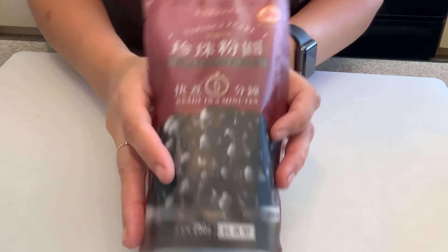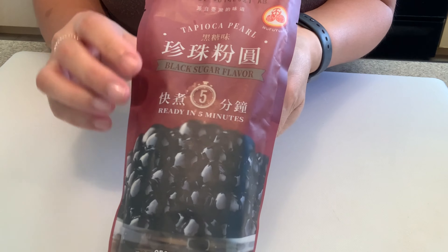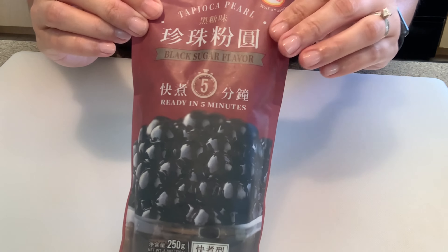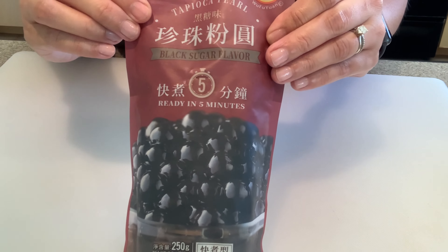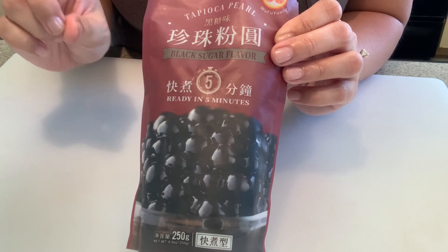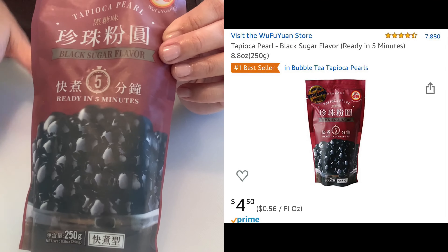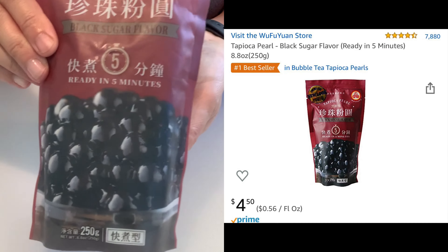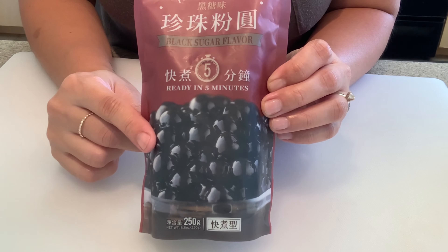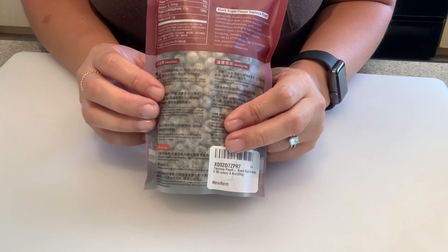Hey guys, I'm so excited — today for the first time I'm going to be making tapioca pearls and adding them to my milk tea. I love milk tea boba and I could easily spend about four or five dollars on it at the store. So I thought, let me just buy these pearls and make it myself. It's so easy to make milk tea, and these are supposed to be very easy as well. I did make a video about milk tea, so I'm going to link it above and in the description below.